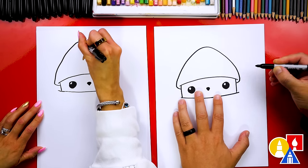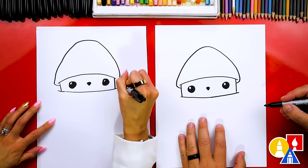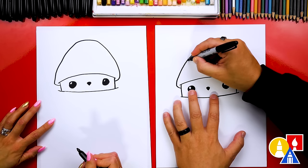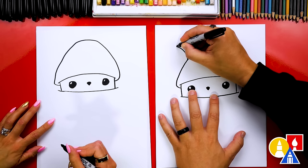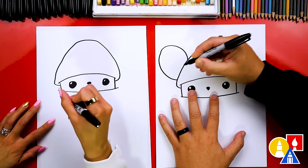Right here we're gonna go past and then into the side of the head — kind of looks like a little mushroom. Now let's draw the ears sticking out of the hat. I'm gonna draw a curve, getting really close to the side of the paper, curve around, and then connect back into the hat.